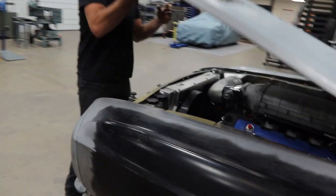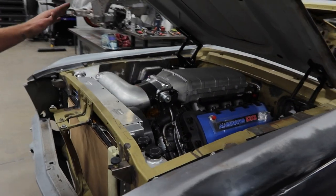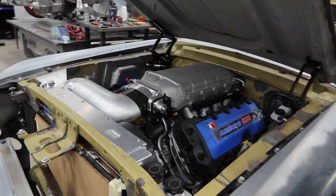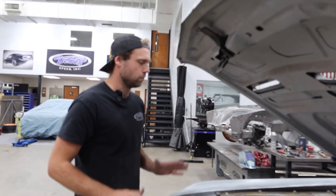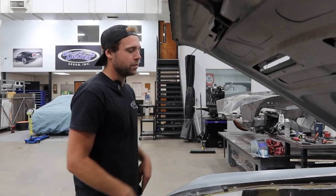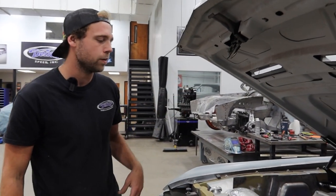Underhood, we've been buttoning up all that plumbing, hard lining just about everything we can on the Illuminator. We got the PCV — waiting on a couple bits for the PCV. We got the hard line for the vacuum to the PCV done, and the vacuum to the Holley regulator out back.